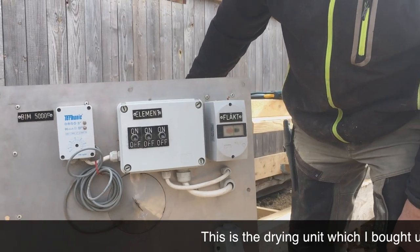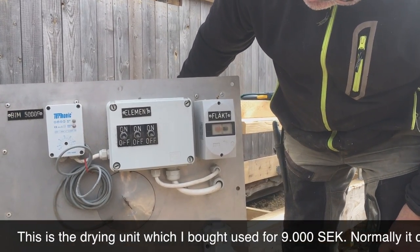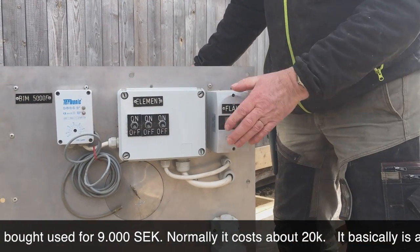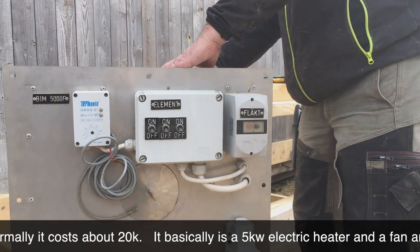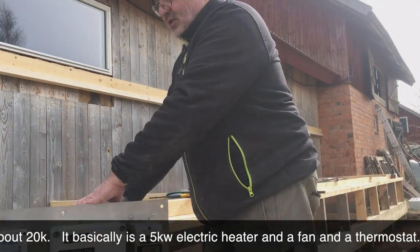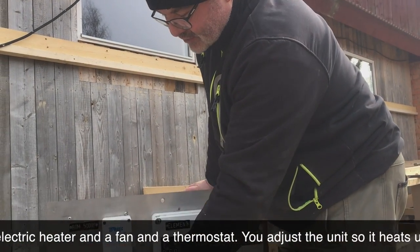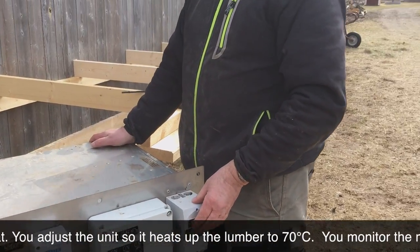This is the drying unit — I bought it used. It normally costs 20,000 kronor but I got it for 9,000 kronor. It has a 5 kW electric heater, a fan, a temperature sensor, and a thermostat, and you set everything accordingly.